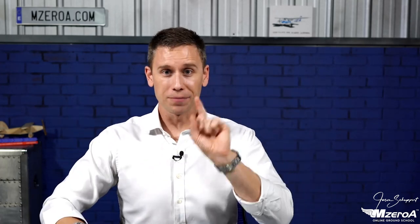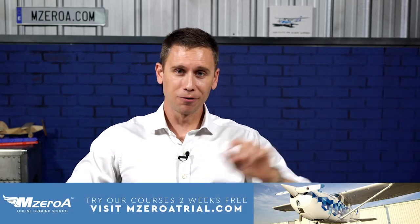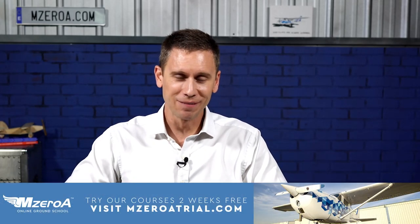Every Tuesday I do a webinar with those ground school members in addition to the great videos. We do mock checkrides and ask questions, and we're always asking what are some of your best checkride tips. I'm going to share them with you here now, whether you're a ground school member or not — maybe you're one in the future. MZeroATrial.com if you ever want to check it out for two weeks, totally no strings attached, no credit card needed.